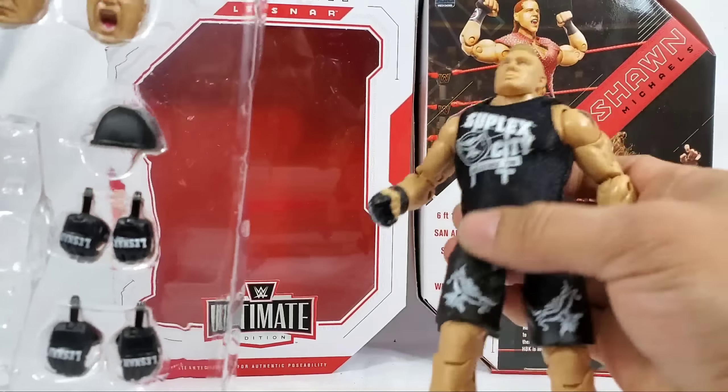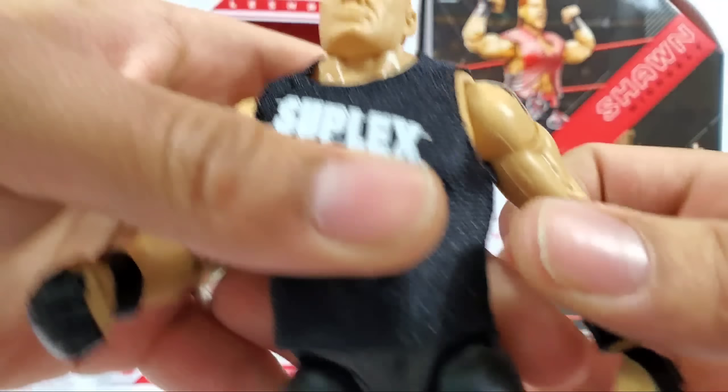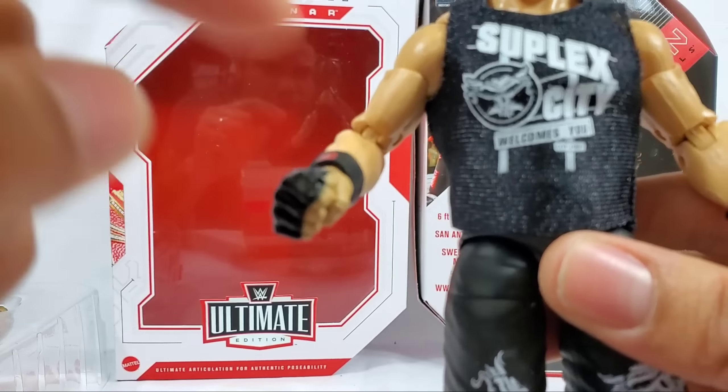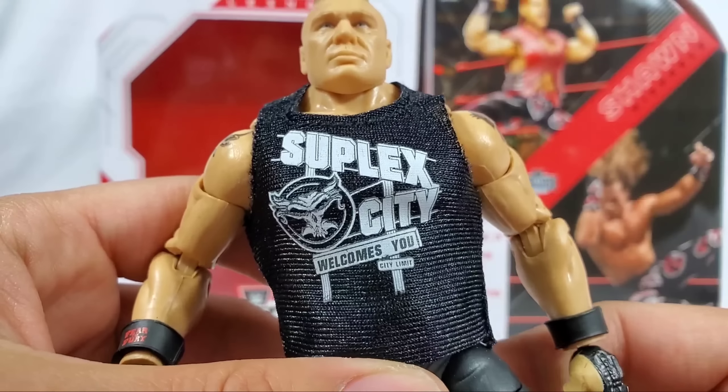There's another thing that could be done - I don't believe we've gotten a full-on close fist for Taker, so I think that's one thought that we could utilize right there. The shirt right here - we are getting fabric, so upgrades all the way around for sure.